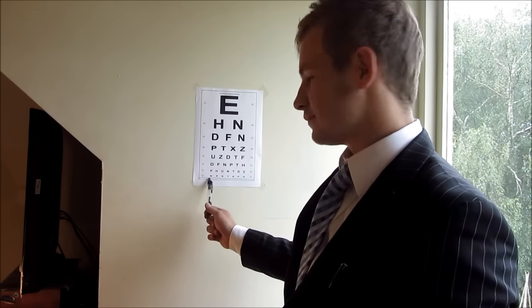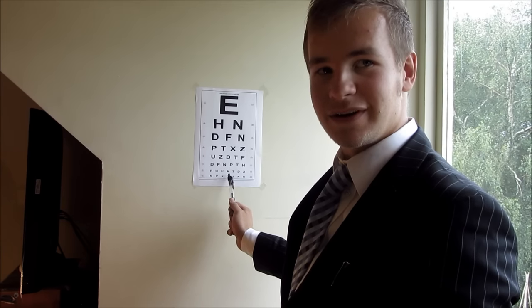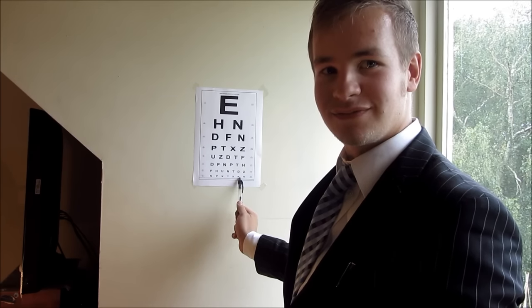If you can see the lower line, we'll give it a go. Eggs. Well done. See, it does get a bit tricky — you've got to have pretty good eyesight to be able to read all those. Not even I can do that. Well, that's the wall chart part of the test over.